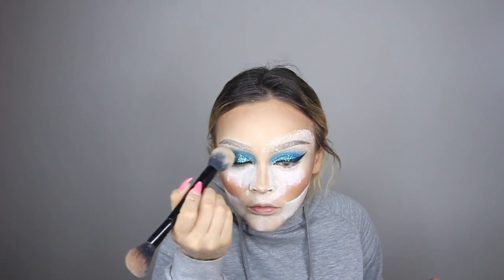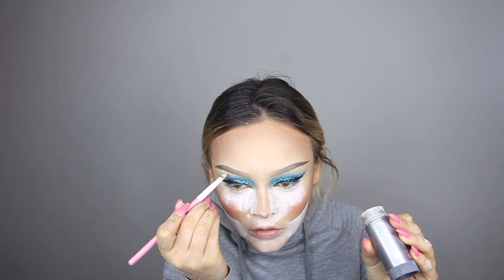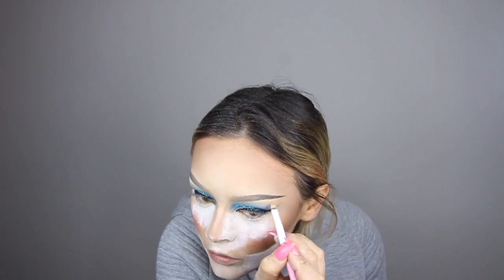Eyebrows are done — setting them with Air Spun powder. Very carefully brushing all that back. That worked! Just a heads up — if some smudges at this point it doesn't matter, because the next step is carving them out anyway. Going in with the concealer brush all around to clean and fix everything up, mixing a little bit of white paint stick to highlight at the same time. Eyebrows are officially done.